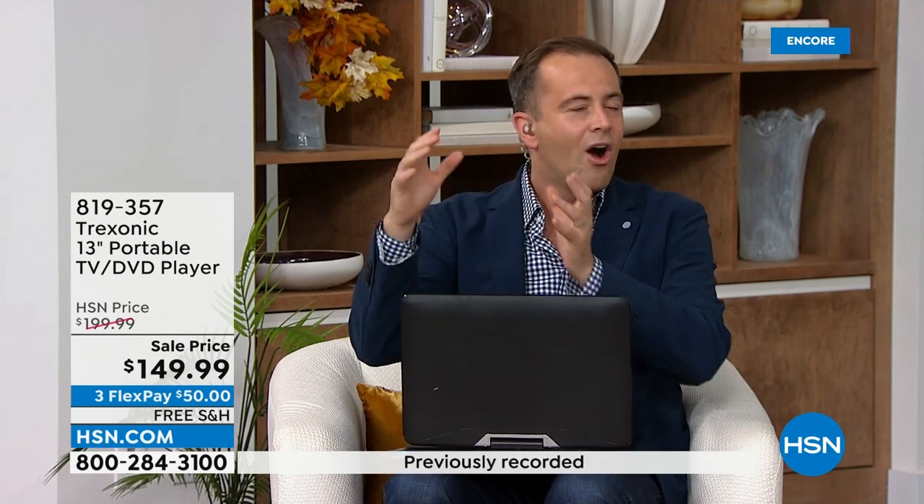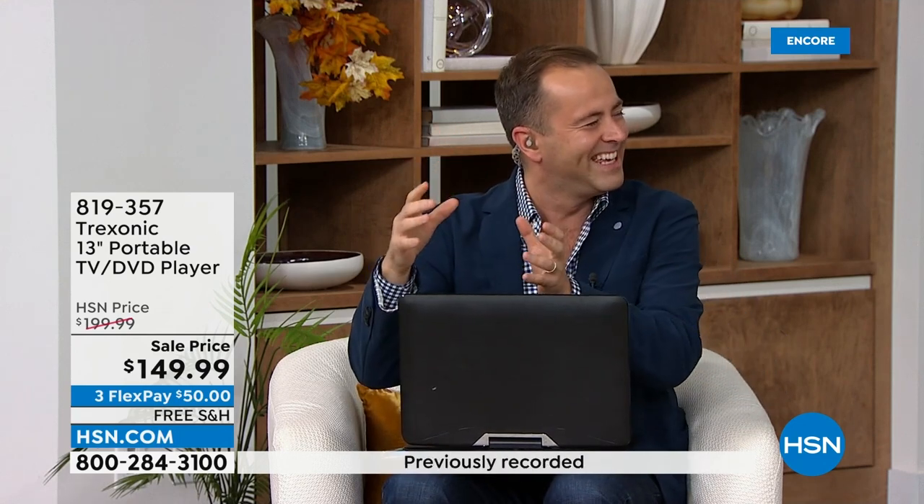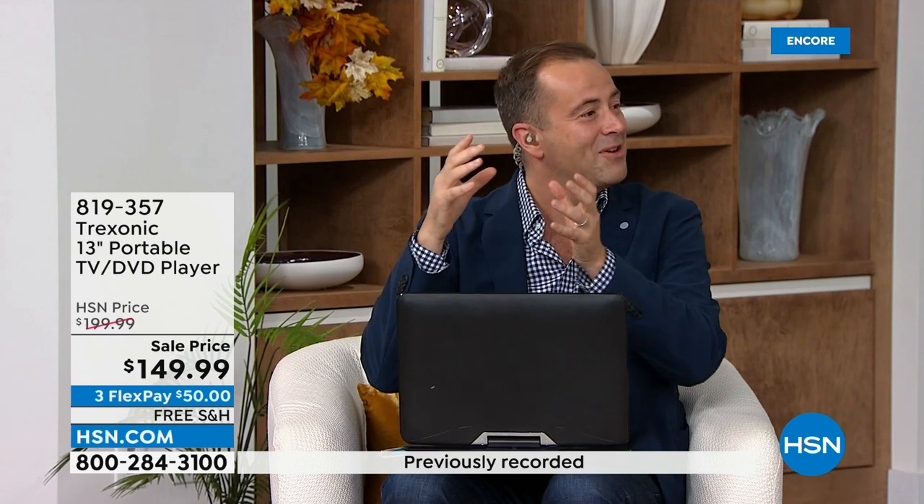Trexonic has grown to give you more options. The first time Adam and I had Trexonic, it was a seven-inch screen, then it got to a nine-inch, then a ten-inch. This is the 13-inch, which is the largest screen that we've ever offered with a DVD player. It's almost four times the viewing area compared to that first Trexonic TV we had.